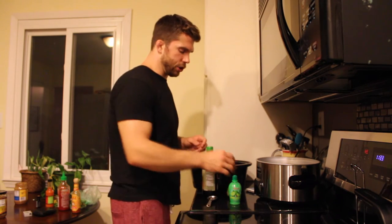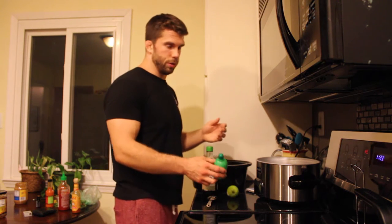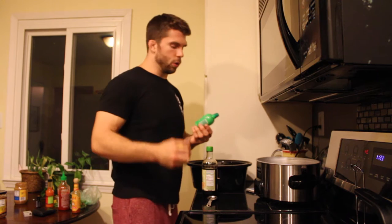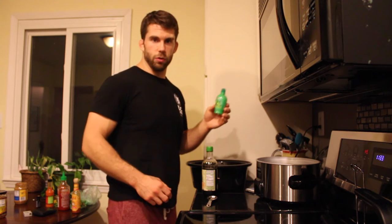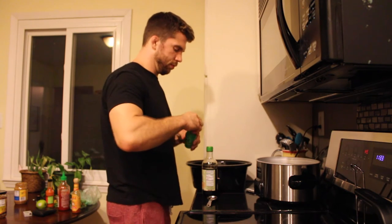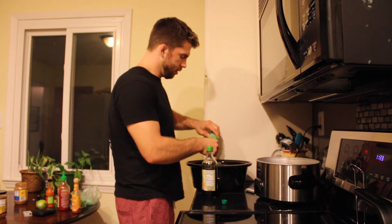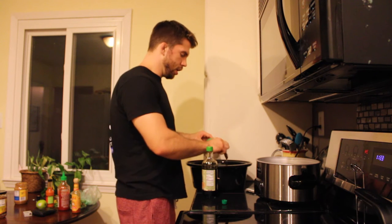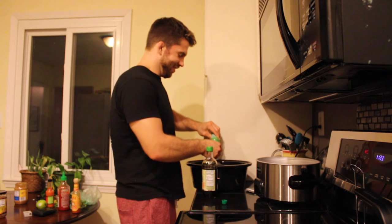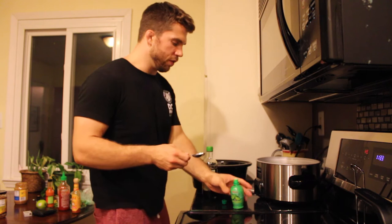Next up is going to be the soy sauce and the lime juice — or excuse me, the lime juice. It says you can use lemon if you'd like. You can either squeeze the lemon fresh or you can cheat, which I'm going to do just for time's sake, and use packaged lime juice. Hopefully no one on YouTube is angry at me. Just pour that in there — do two tablespoons of each.